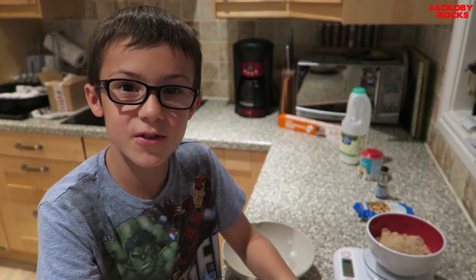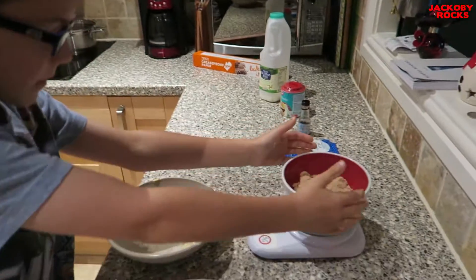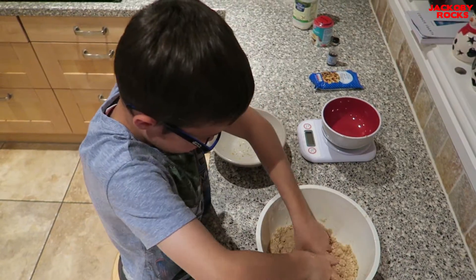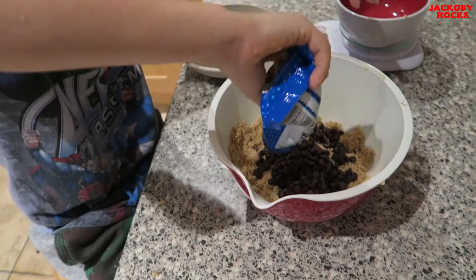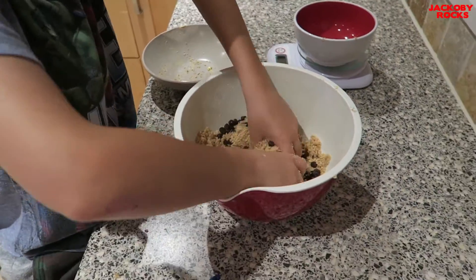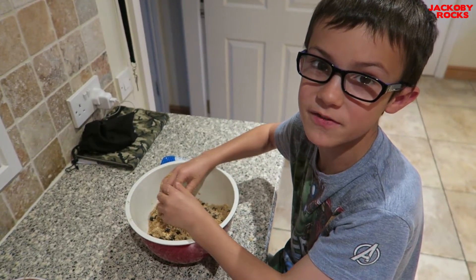Now we're going to add 115 grams of light brown sugar. For this step I'm going to add a bag of milk chocolate chips. I'll mix it in.